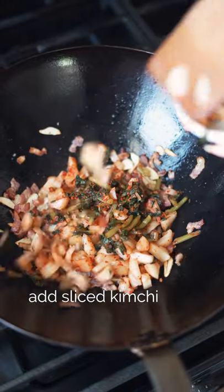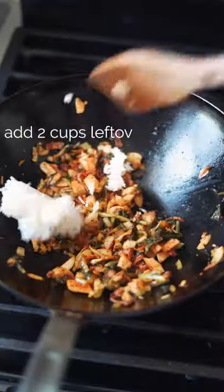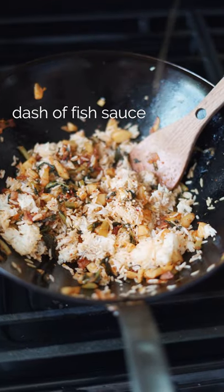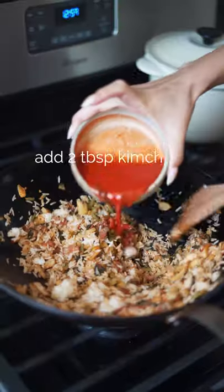Add your kimchi in and stir fry. Then add your leftover rice, soy sauce, fish sauce, spices, and your kimchi juice.